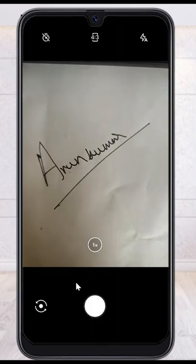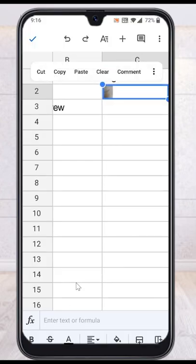Once you press it, this is my signature — click OK, and my signature will be added right here.